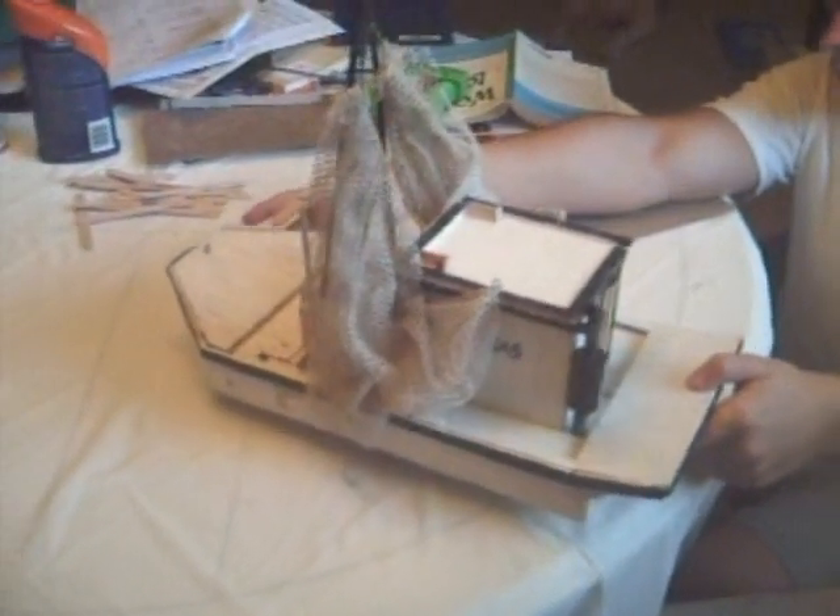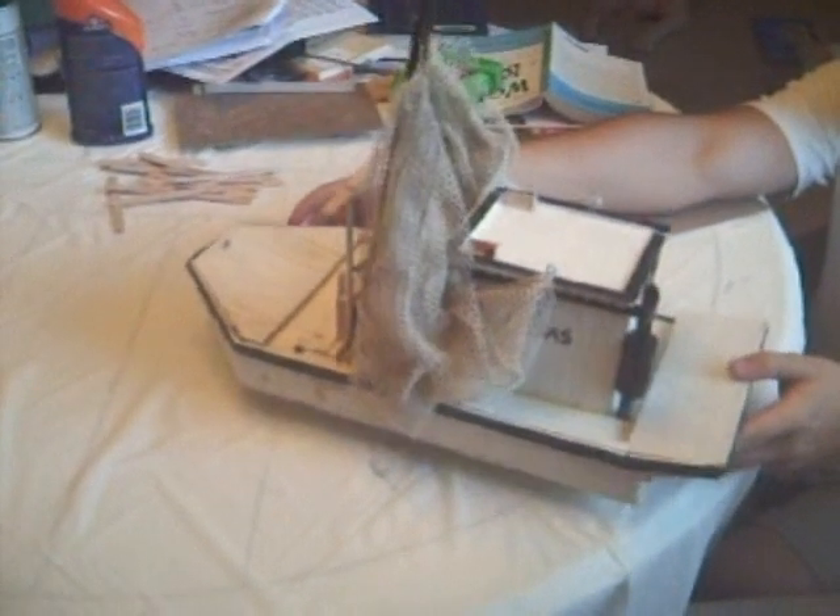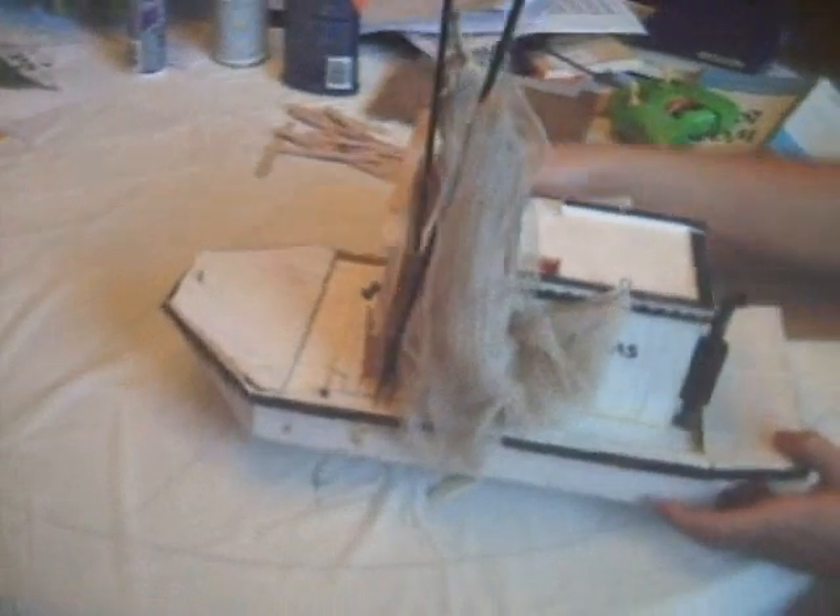I used a scoop net netting for the trawls. And there's a basket up in the front where they sorted the catch.